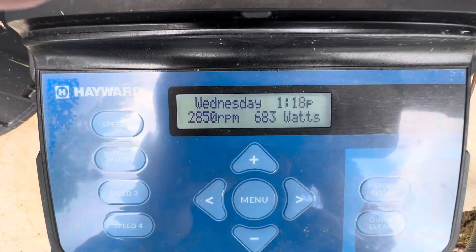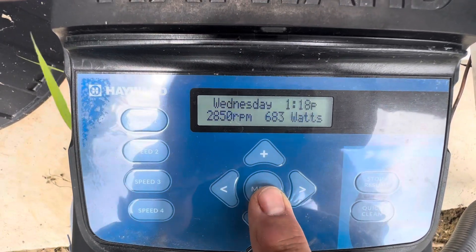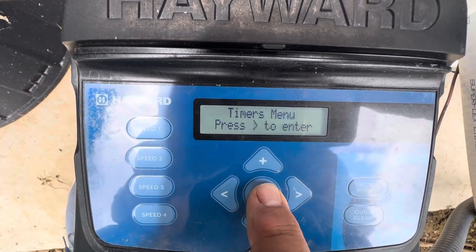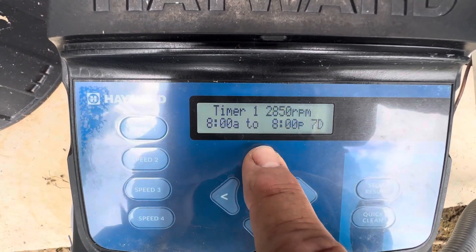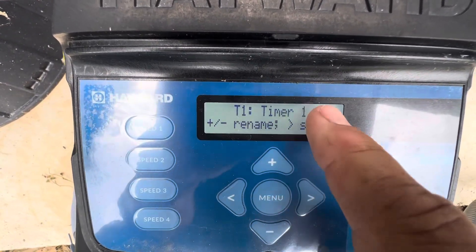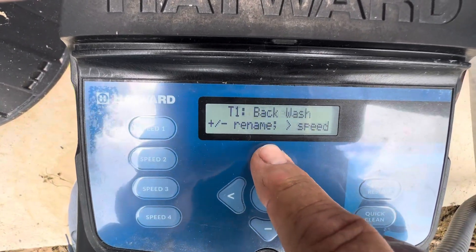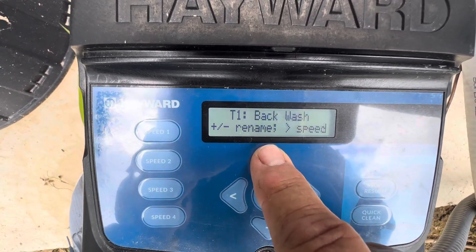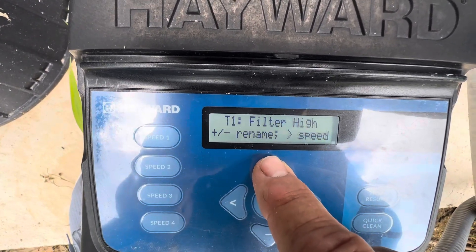For timer one settings, if you want to make adjustments to this, you can hit your menu. If you hit it again it says timers menu and you hit the right arrow button. If you want to change an item in here, you'd hit plus to change it. You'd have a flashing indicator showing which one you're going to change. You can change the title of it — I am at timer one. You could name it cool, clean, or anything you want as far as the title.